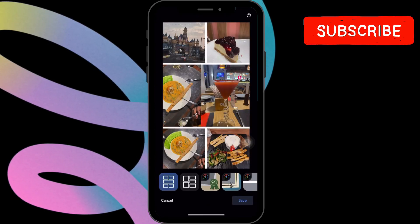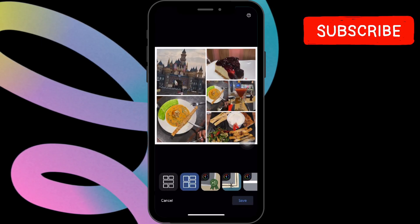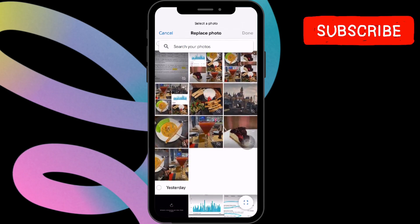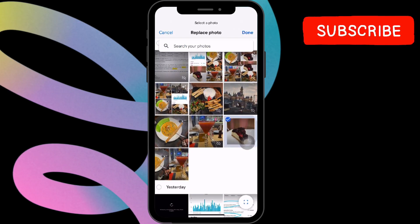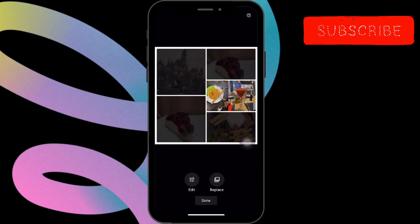Once the collage is created, you can enhance it further using the available editing tools. To replace a photo in your collage, simply tap on it, choose Replace, and select a new image. Then tap Done. Use the Edit option if you want to edit any of the images before using them in your collage.